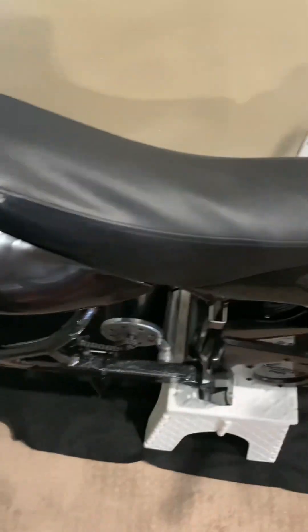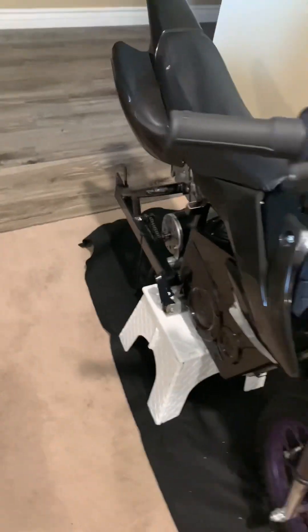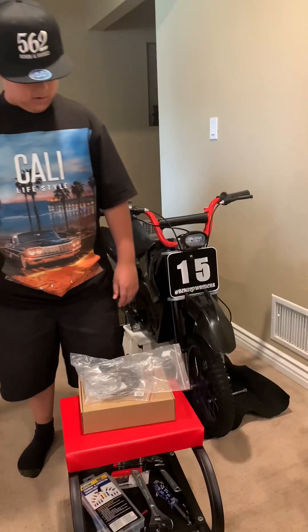You can see the rotor and caliper right there — we're going to be changing those out too. I'm going to be showing you the back caliper as well. The back wheel is at the shop getting a new tire, but I will be showing you how to do that too.